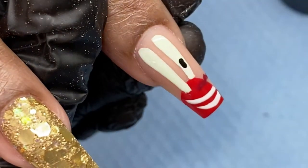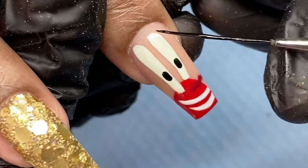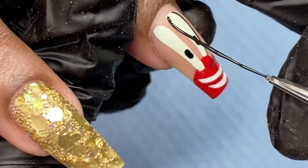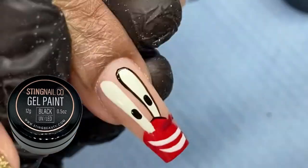I made sure it was not too close under his nose, I made sure that it covered his whole face, and that the curve line was the same curve that's on the picture. Now I'm using my gel paint in black with the same thin liner to outline my character and add those details.